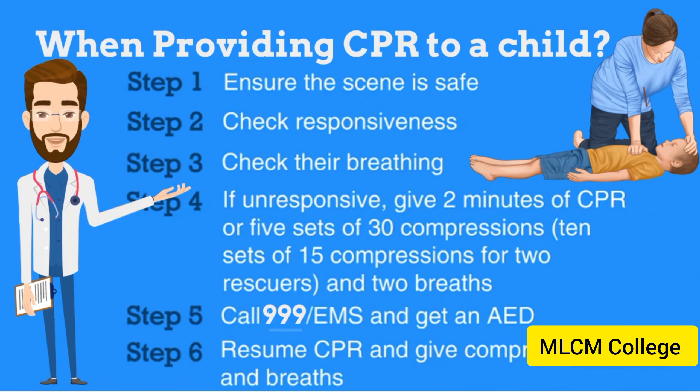When providing CPR to a child: Step 1, ensure the scene and area around the child are safe. Step 2, check responsiveness — tap the child and talk loudly: "Are you okay?" Step 3, check their breathing.